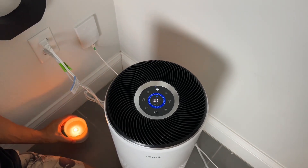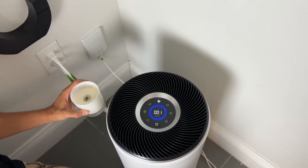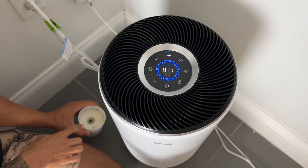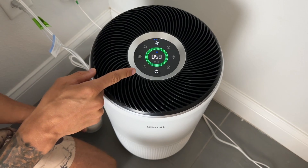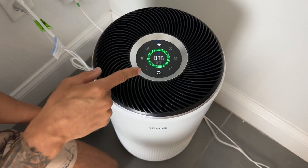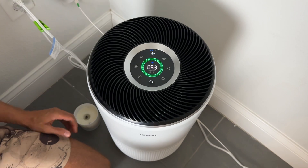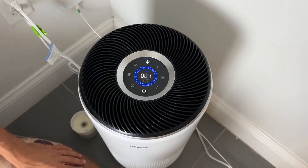One of my favorite ways to demonstrate an air purifier is to take a candle, blow it out, and now you can start to see it's going to pull this smoke into the filter. There you go — you can see how we are climbing all the way up to 70, showing us that the green air quality is lessening, and then it's going to do its best to get us back to perfect air quality. Look at how fast it's getting us back!